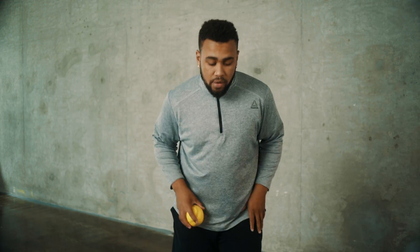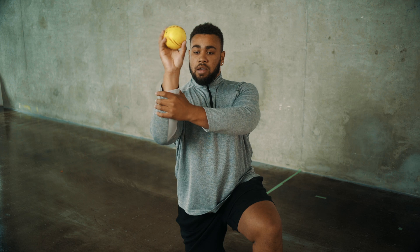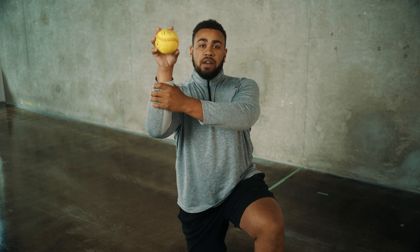For our first throwing drill, grab a ball and drop to your knee. Get into the dart position: palm up, hand on your wrist, and make 10 throws to your partner or off the wall, just using your wrist like you're throwing a dart. After 10 reps, switch to no hand on your wrist — a little more arm motion, bring your arm back a little bit, throwing from here for 10 reps.